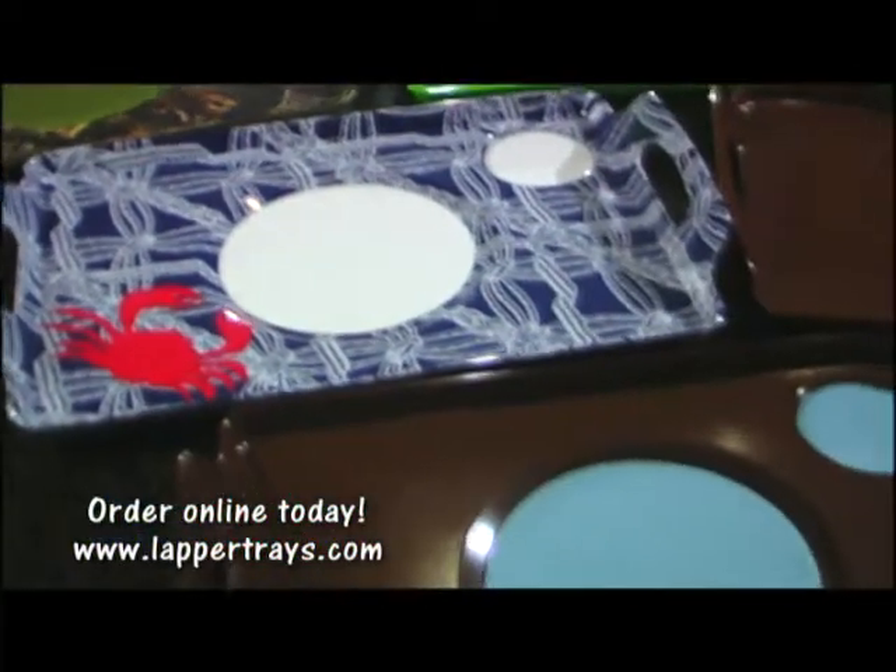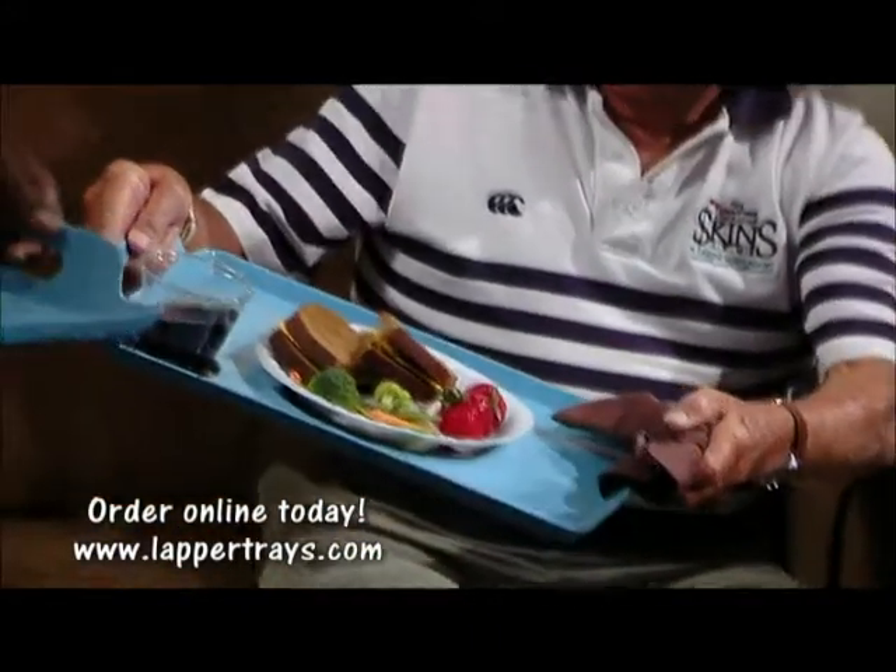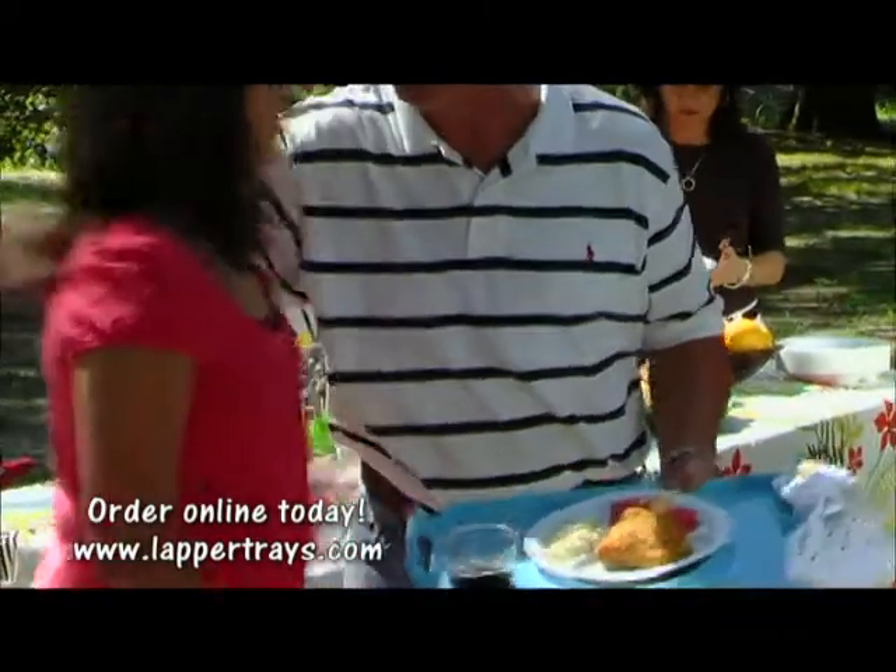They work like magic. The removable silicone mats allow any type of dish to stay securely in place, no matter if the dishes are paper, plastic, glass, styrofoam, fine china, or tin cans.